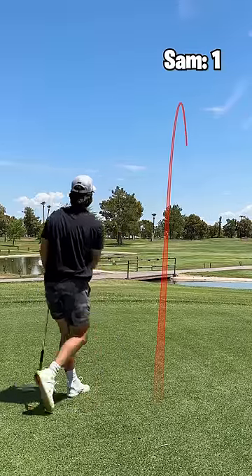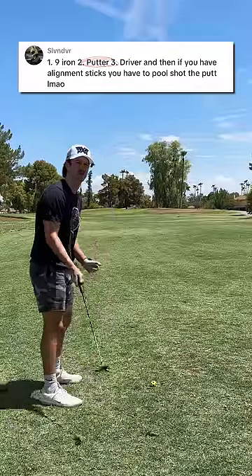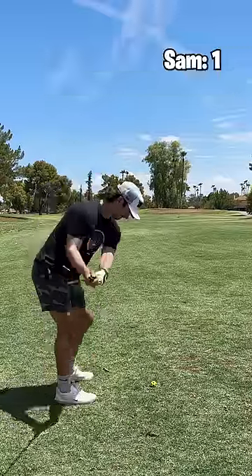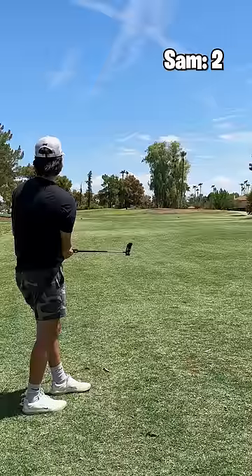It's gonna work out baby. Little cut — my full swing putter length is like 130 yards and I've got at least 150, so this one's got to be piped. Oh, it's a worm burner — it's a ground and pound.